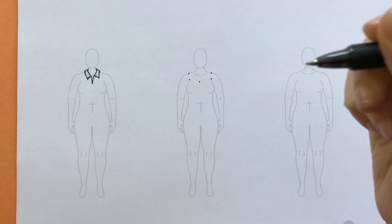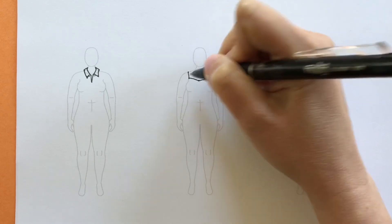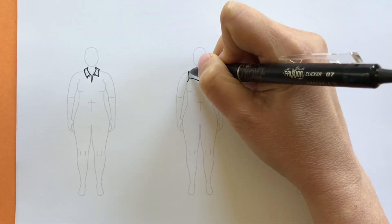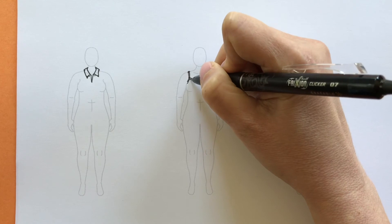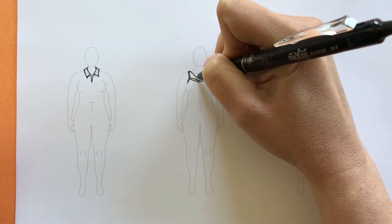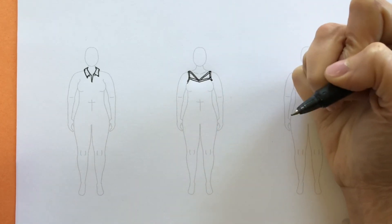Going ahead and connecting those dots to make the sweetheart neckline — it curves down, down, and down. Then because there are thin straps, we'll draw those on. And we'll add the fun cross strap details as well. We'll finish that up later.